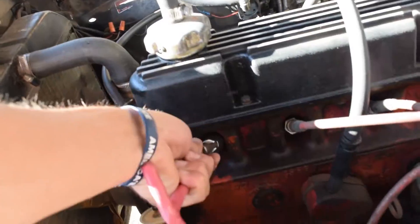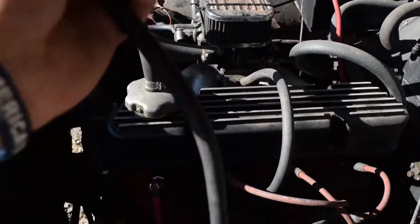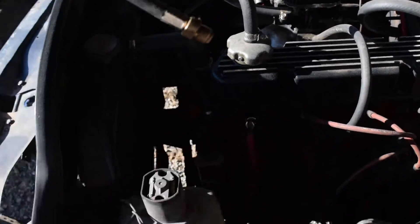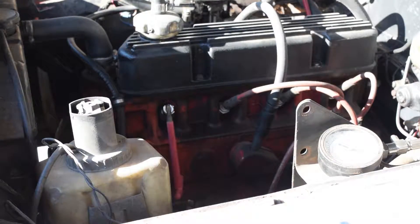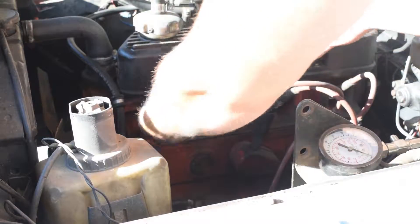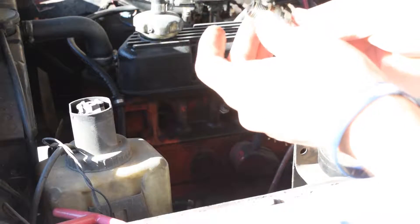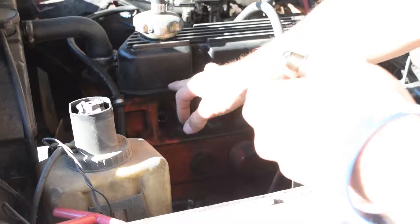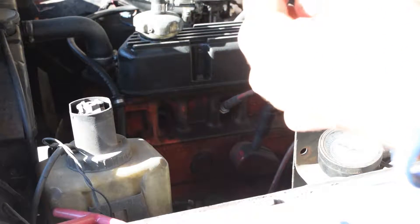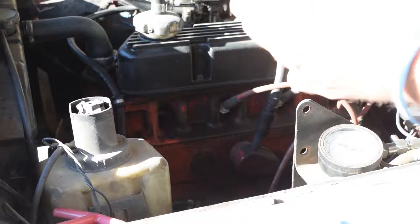So we're going to take this spark plug out and put our compression tester in — it just threads into where the spark plug goes. Make sure you inspect your plug, just to give you some insight on what's going on. This one's a bit oily, but I think that's because from the valve cover I might have dripped some oil in there. This one's got a lot of carbon on it, so we'll clean that up and put it back in, but it doesn't look terrible.